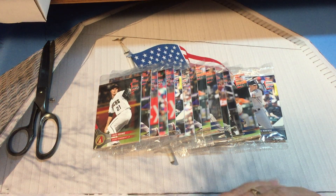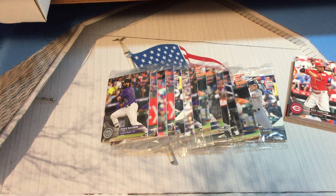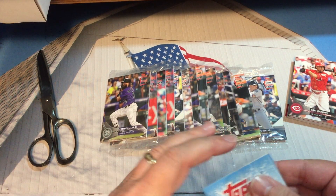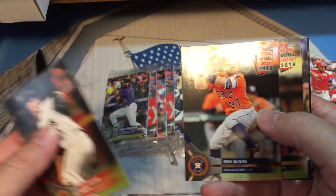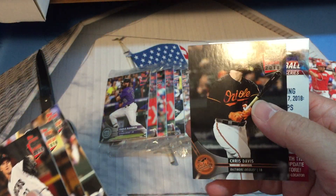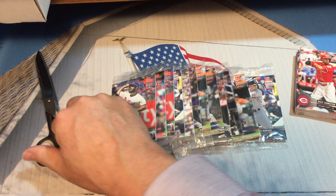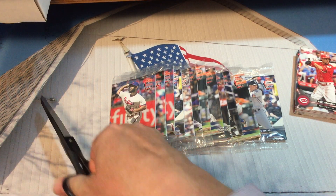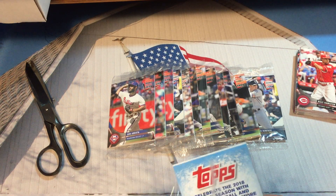The autograph cards kind of sneak up on you because they are not backwards at all, so they just blend in. This pack will be the exact same as the one we opened before — Chris Davis, there's Ozzie and Chris Davis again. This is the pack that had two Chris Davises: Chris with a K and Chris with a C, and he has the same corner issue. I've figured out the collation, so I know which pack will have a Shohei Ohtani in it.